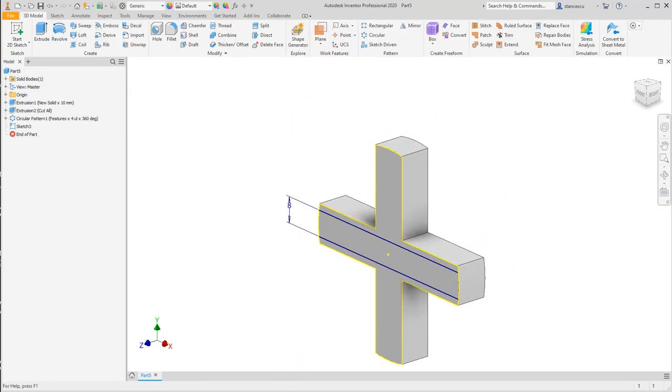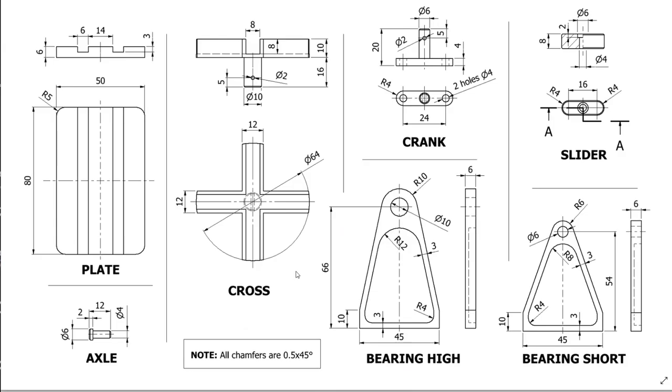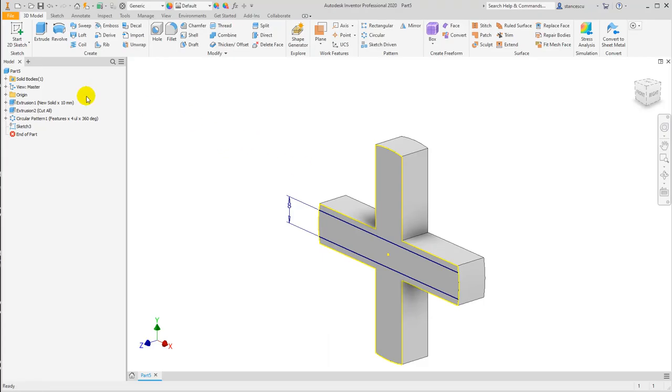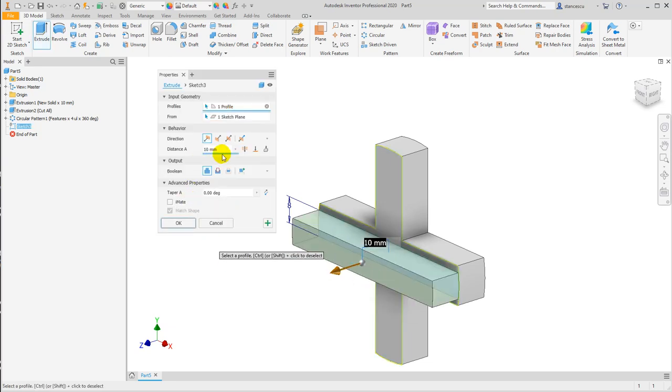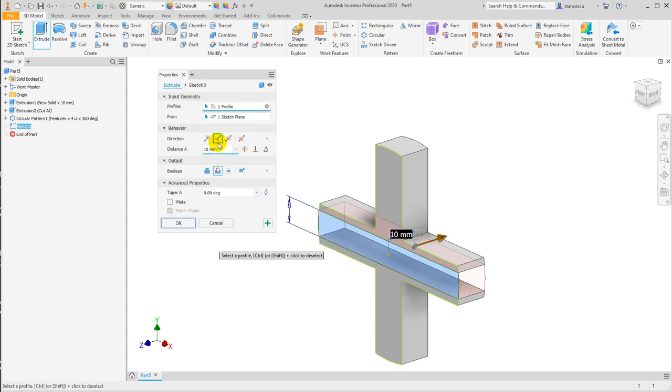Let's see what is the depth — the depth is 8. So extrude this, cut, 8, okay.